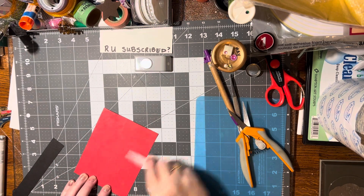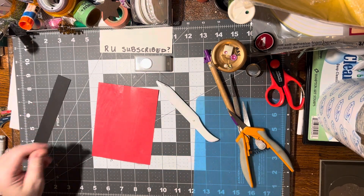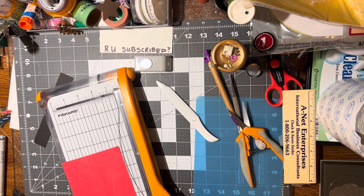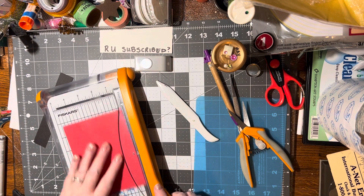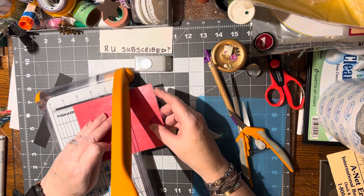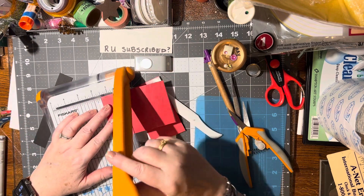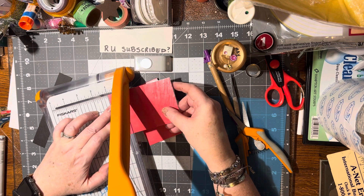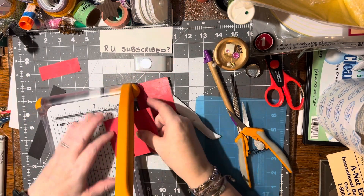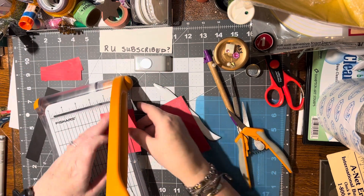If there are any buckles, we can rub those in and that's not going to matter. So first we need — I want it to be about three inches, so let's cut this at three inches. Then maybe one and a half inches tall — actually one inch tall. We can make four out of this one piece!